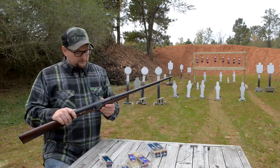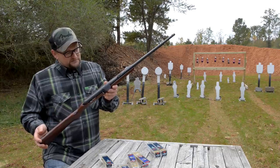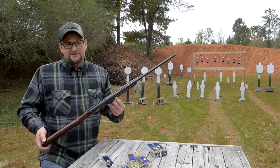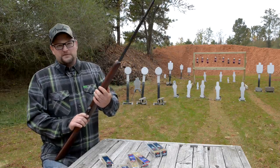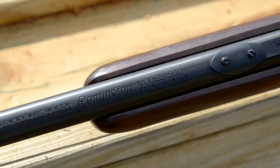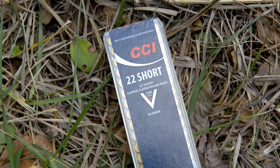I believe they started making these around 1946 or so. This one I would guess mid-40s to mid-50s based on the date codes — there's an A and a G stamped, though it may be a little mis-stamped. One of the coolest features about the 550-1 is that it's a semi-auto, tube-fed rifle that will feed .22 short, long, and long rifle semi-automatically. That's just the coolest thing ever.